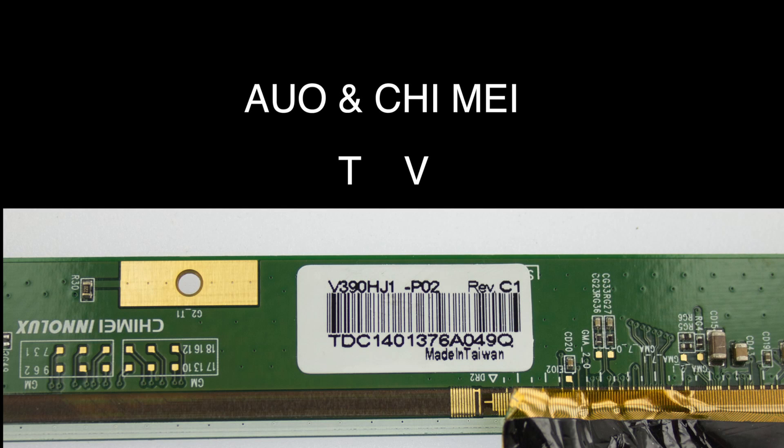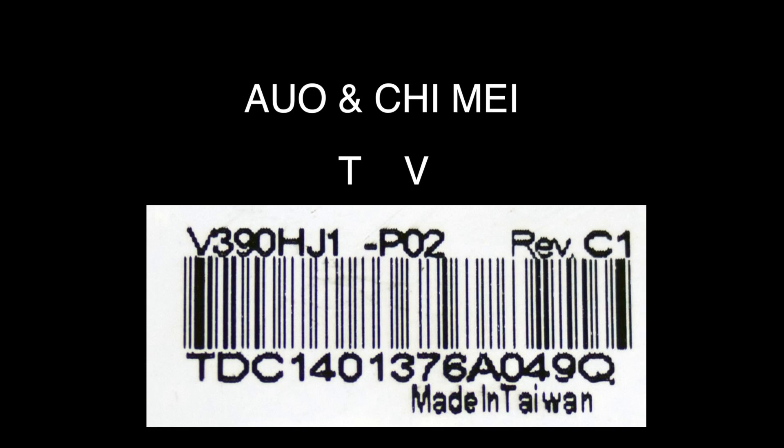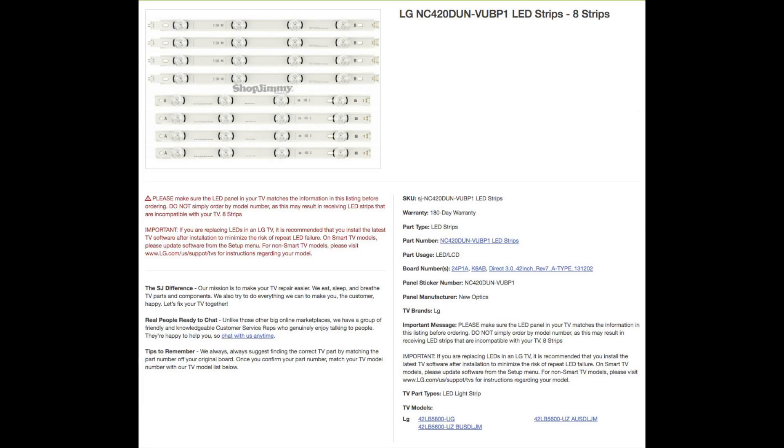AUO and QIMA panels usually start with T and V and are immediately followed by the size. For example, T460 is a 46 inch TV and V420 is a 42 inch TV. So, once again, before ordering your LEDs, be sure to match panel sticker numbers to be sure that you are ordering the correct LEDs.